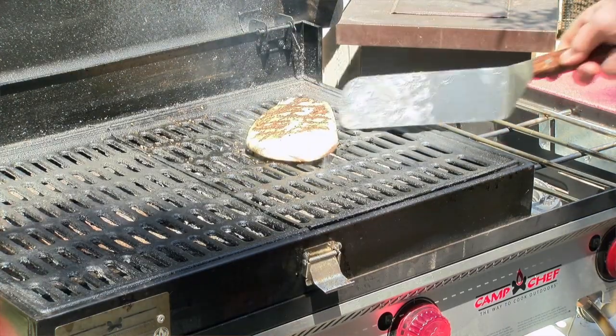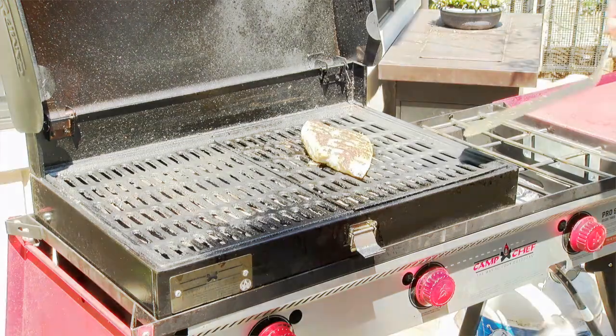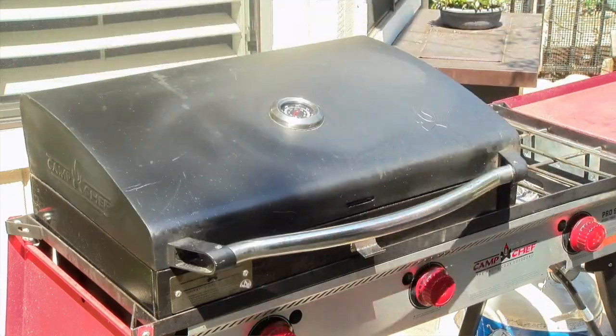Flip it once, give it another couple of minutes, rotate it one more time and your fish should be cooked perfectly. The standard rule for cooking fish is about 10 minutes for every inch of thickness. I actually go about seven to eight minutes for every inch of thickness.